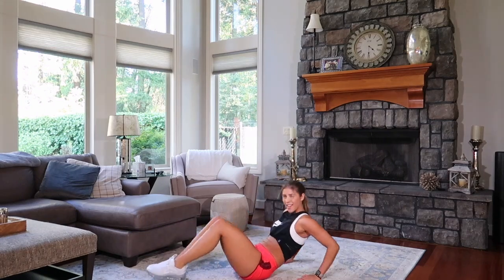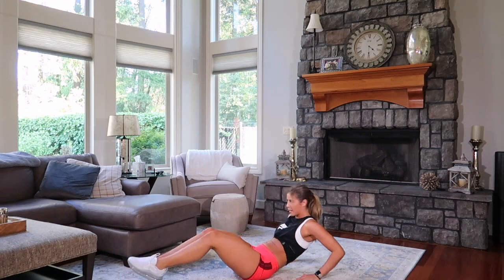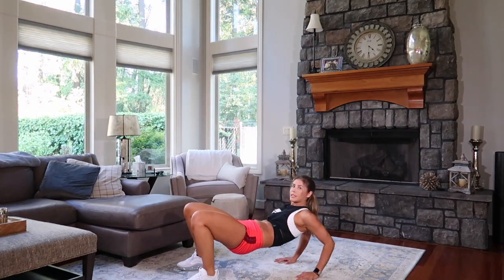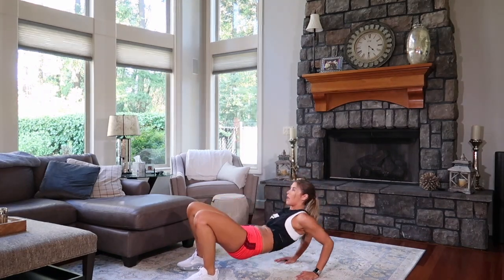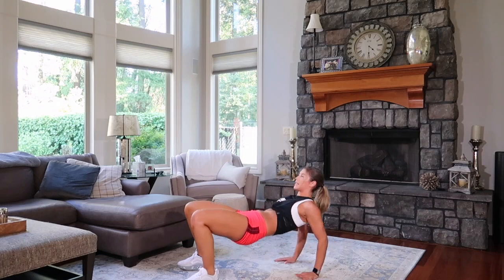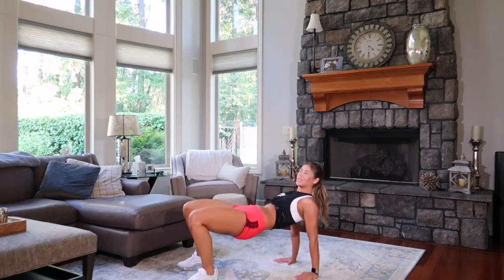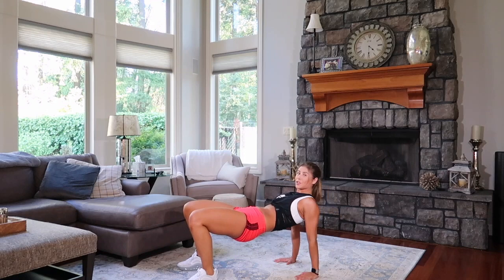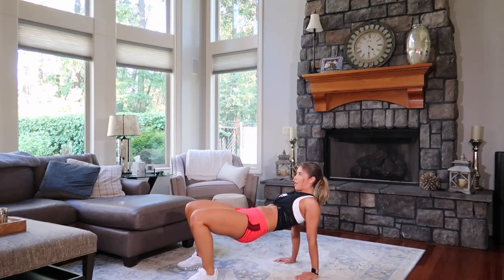Four, three, two, one. Come up just like this. Ready? Down, up. You're squeezing your legs, back to your legs, you're engaged. Butt is squeezed. You've got eight, seven — only in 15 minutes — six, five, four — how strong do you feel? — three, two, one.